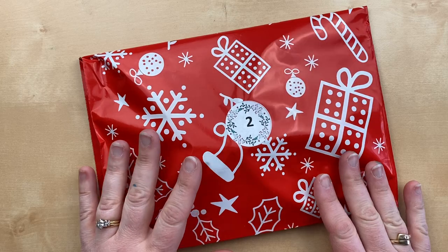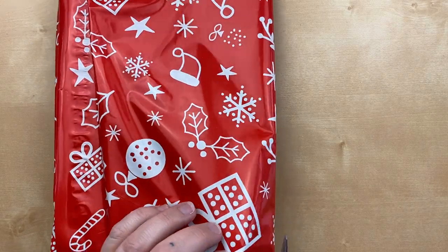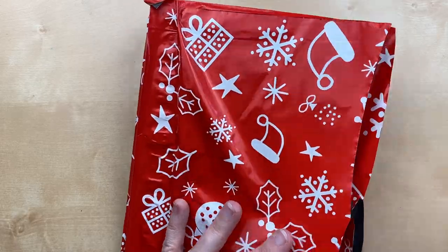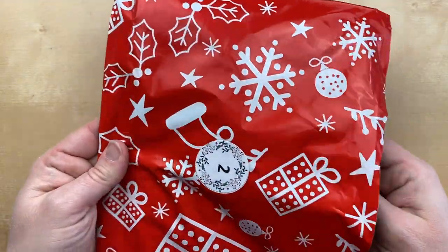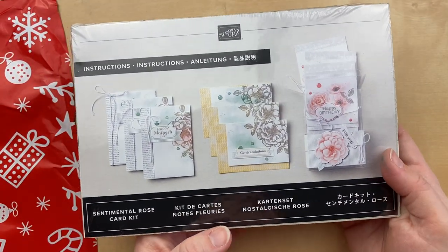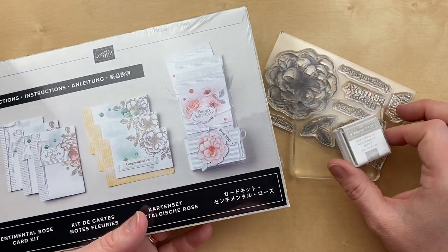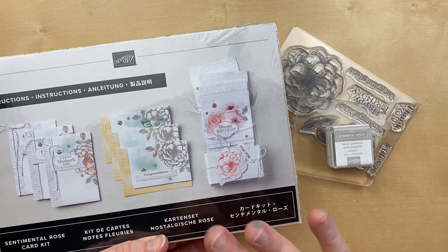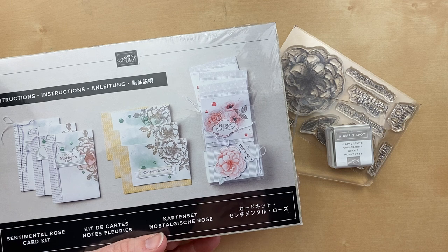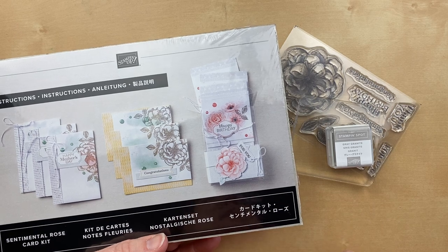Are you guys ready to see what's in package number two? Let's open this up — I'm going to use a pair of scissors. Gift number two is the Sentimental Rose Card Kit. This probably isn't a surprise because yesterday's gift was the stamp set, block, and ink spot that came in this kit. So all of this comes together as one item, and you can purchase this in my online store at juliedavison.com/shop.